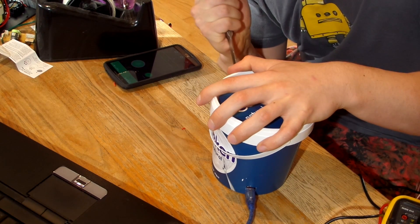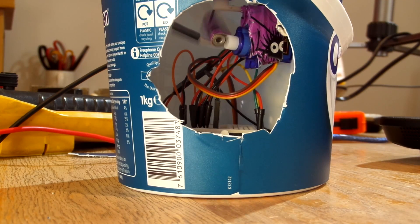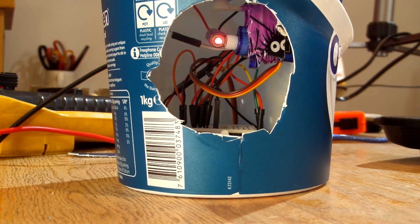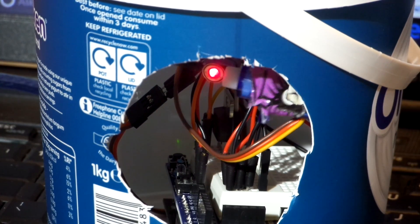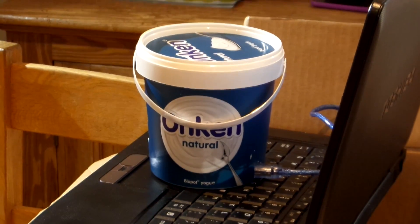It's worth noting that my laser plugs into a laptop because that was just the most convenient way for me to do it, but you could just as easily make it run from a battery and not have it plug into anything at all. You'll see here that the control of the laser is actually quite precise and quite responsive too. And once you've finished with it, nobody will be able to tell what it is.